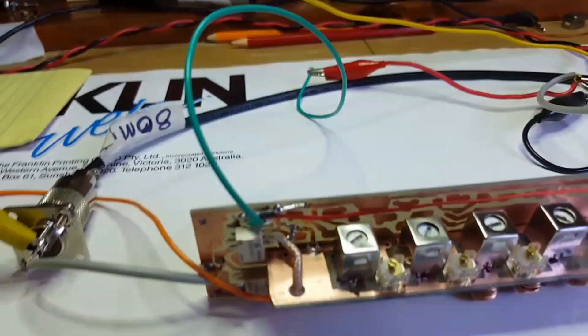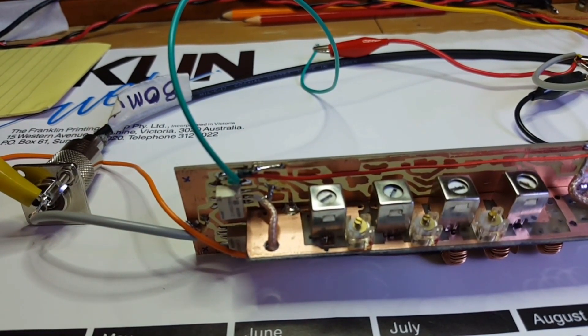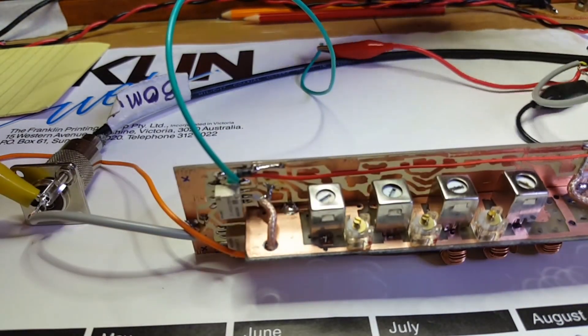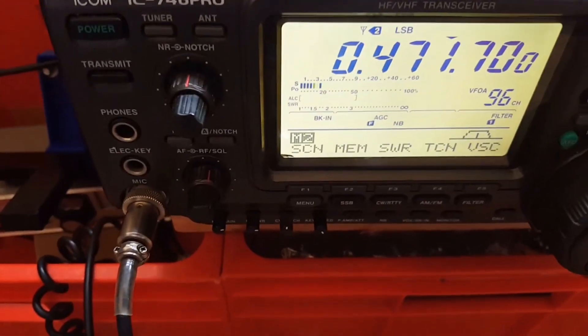I'll activate the relays and plug the filter back in. So now this is with the filter in.